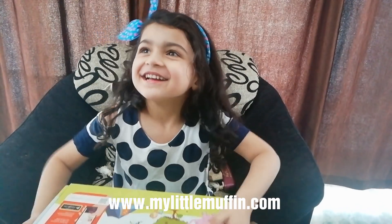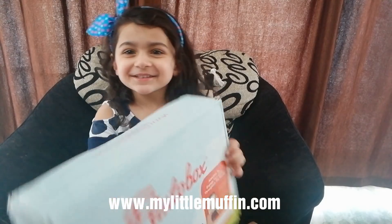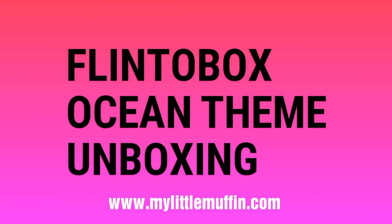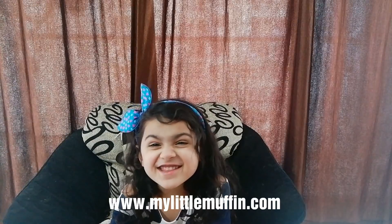I want to show you what's inside my flinter box. Do you want to open it? Let me tell you what we learnt from this flinter box.